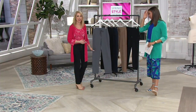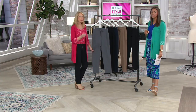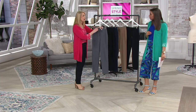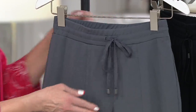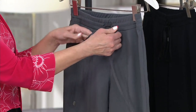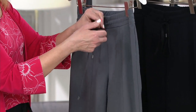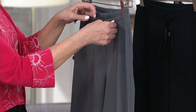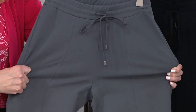Because this is the weekend collection, you're getting sort of that jogger pant feel, but much more elevated and without the banding at the bottom. It's a nice straight leg, easy pull on. It has a full elastic waistband and a functional drawstring, so you can tie that up and tighten it if you want. It's a great place to start in Susan's collection.